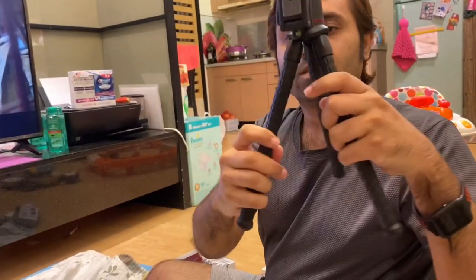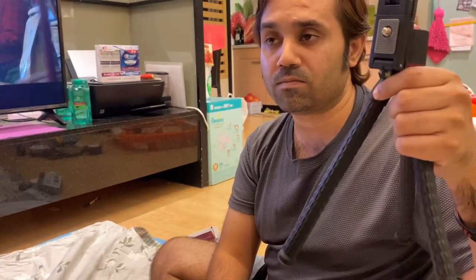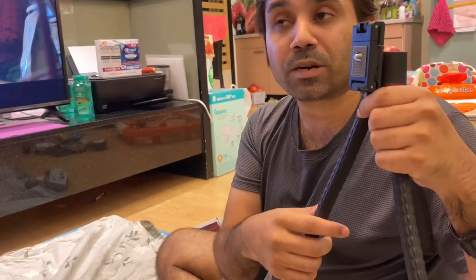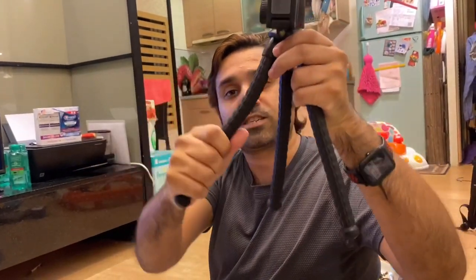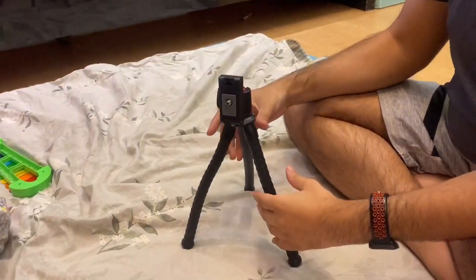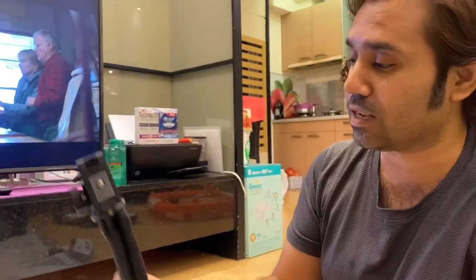So, you know why I got this? I got this because she wants a stand for her table — she wants to be hands-free. She wants to put the camera on this and just sit on the chair. We don't have a very good phone stand. But at the same time, she also wants something like a selfie stick that should also have feet, so if she's outside and finds a good place, she can put it down and walk away from the camera.